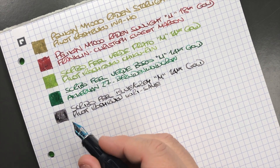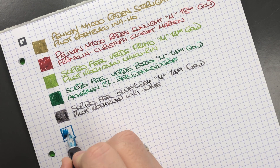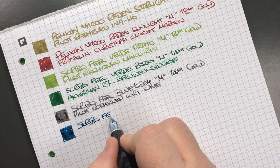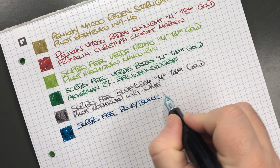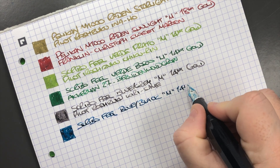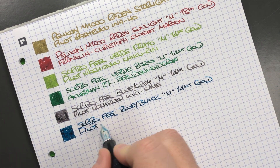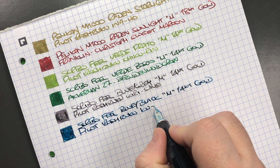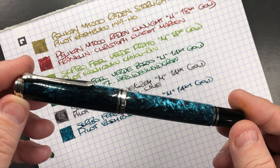The next pen is the Scribo Fill in the Blue Black. This is quite a wet nib. It's a Scribo Fill in the Blue Black — a medium 14k gold nib — and the ink in here is Pilot Iroshizuku Ku-jaku.